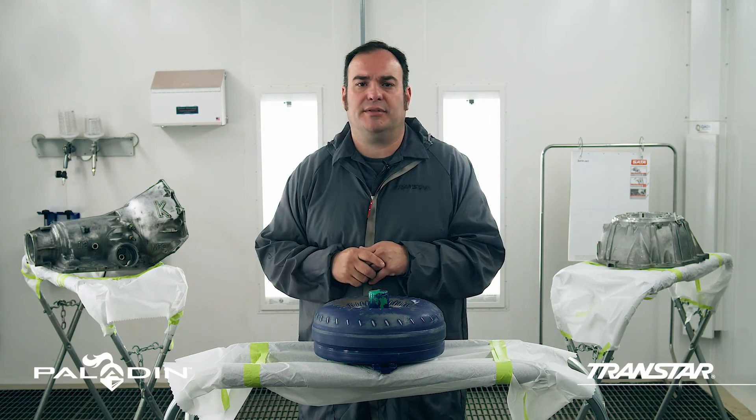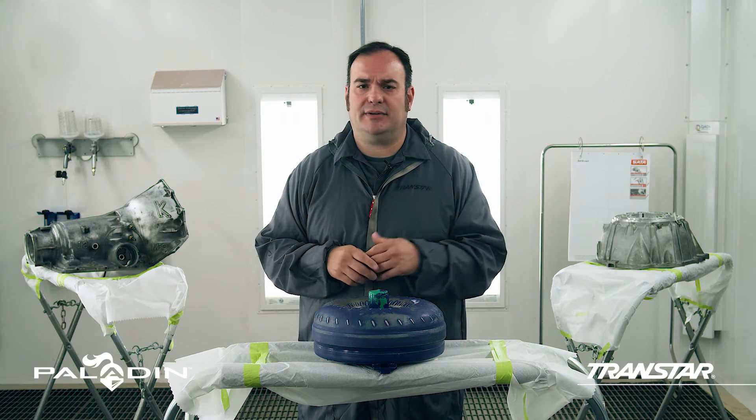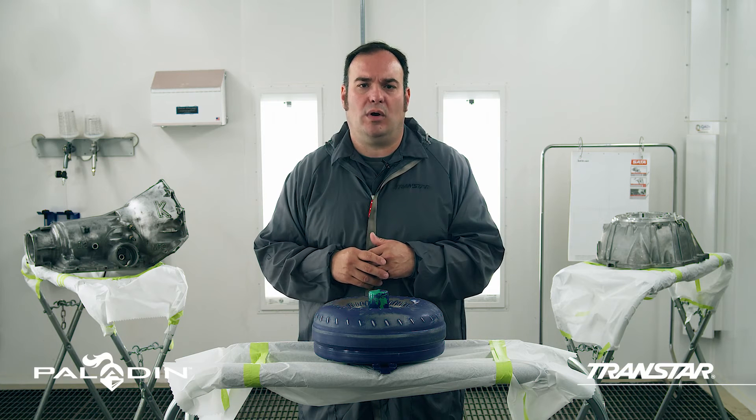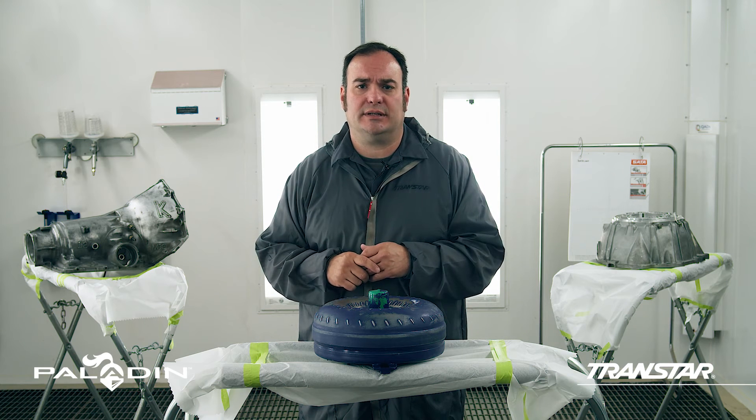So now you can see 339 Epoxy Primer Base is tintable, has outstanding flexibility, is easy to sand, and has excellent chemical and water resistance. It is also chromate free, has anti-corrosion characteristics, and is national rule compliant.